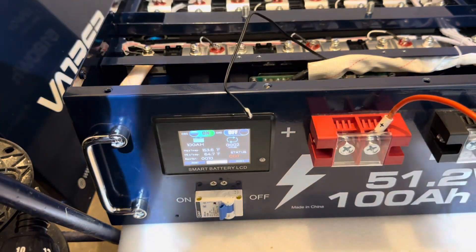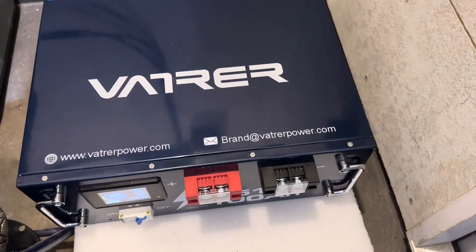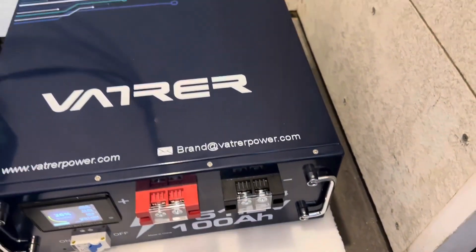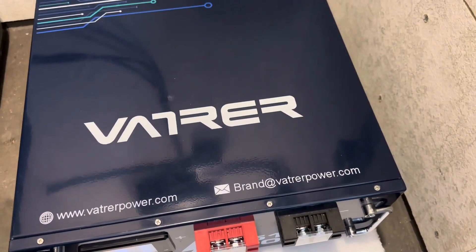Over-temperature protection also activated and returned to charging as expected. If you're in the market for a server rack battery — a 51.2 volt 100 amp hour unit — yes, I can recommend this Vader. Nothing wrong with it; everything works as it's supposed to.